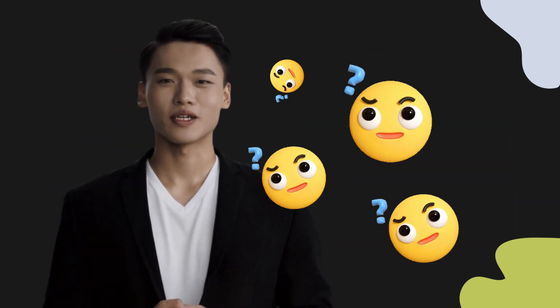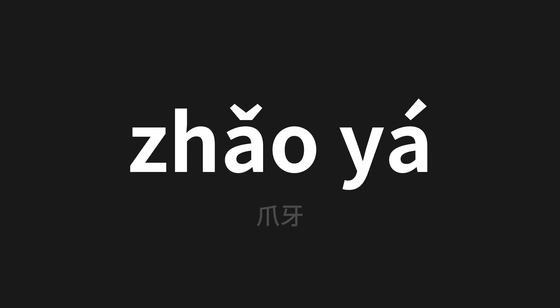Welcome to this pronunciation video. Today we will be focusing on a new word that you might find challenging or intriguing, so let's dive into today's word, which means 'claw' in Chinese. Let's say it all together.